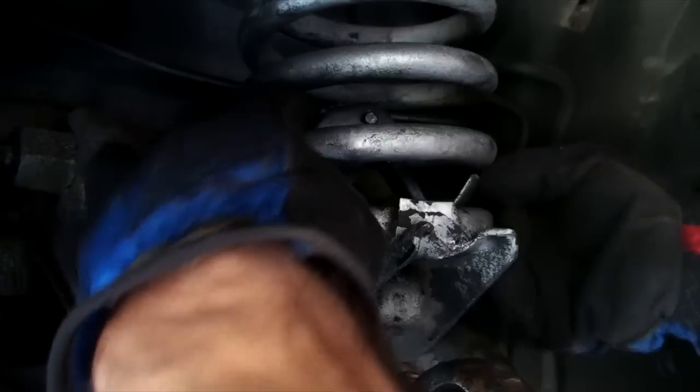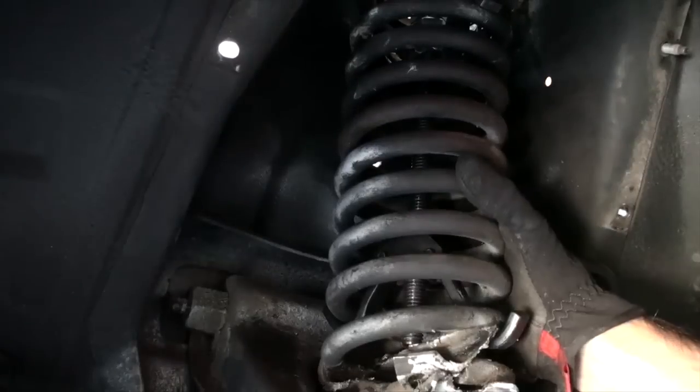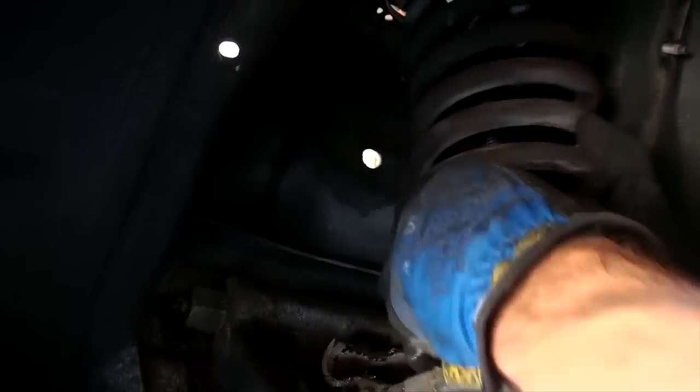The coil springs require some respect. If you treat them like they want to murder you and use a quality spring compressor and your brain, things will be just fine.